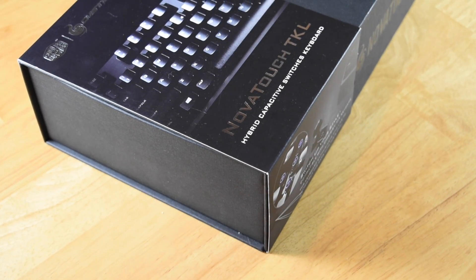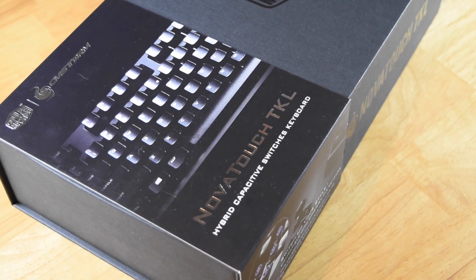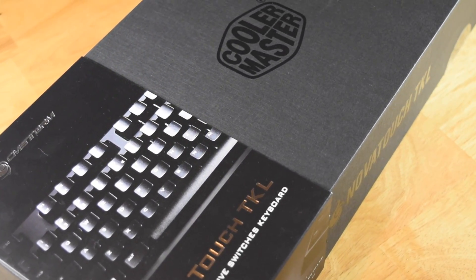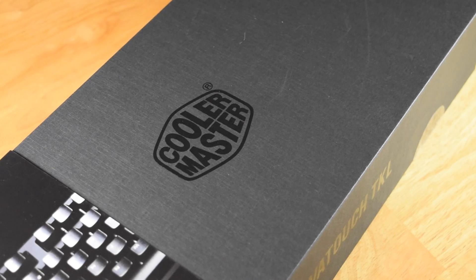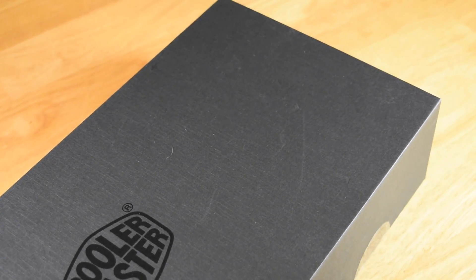Cooler Master aren't very well known for making gaming peripherals or in fact peripherals in general. They're a hardware manufacturer from Taiwan founded in 1992. They generally have produced computer cases, PSUs, CPU coolers and those kind of accessories in the past.